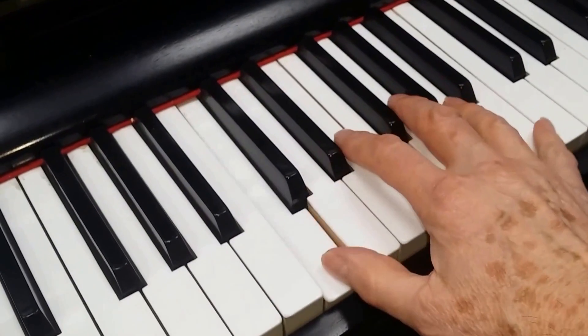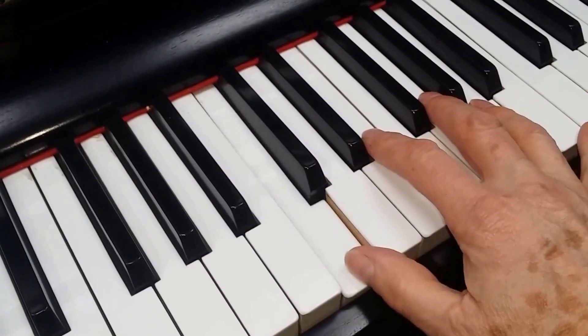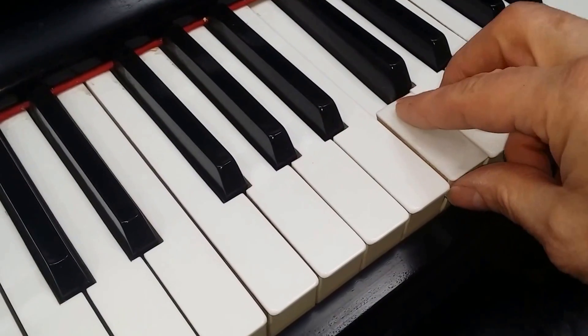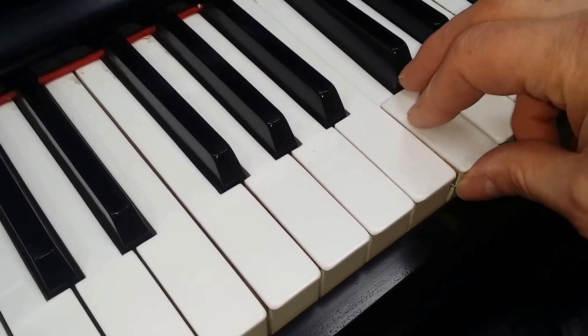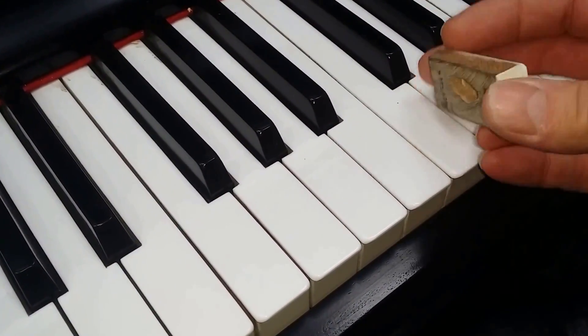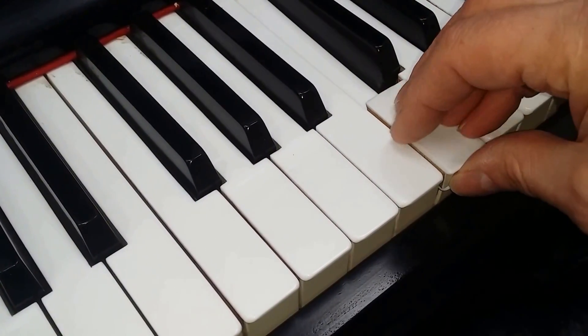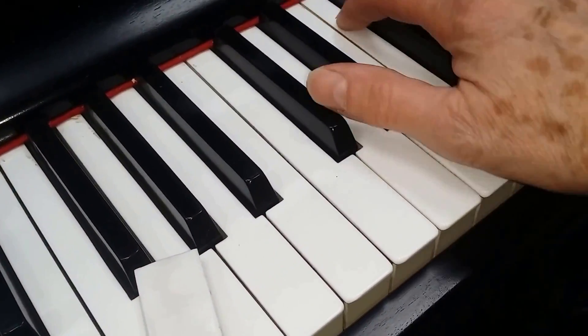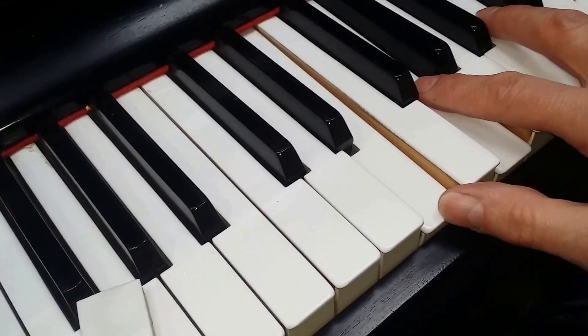The other thing that's noticeable is that the key dip is a bit shallow. Now, Steinways do have a slightly shallow key dip very often, but nowadays most people want an 11mm key dip. I set the key dip at 11mm, and keyboards tend to feel shallow if they're not at 11mm.